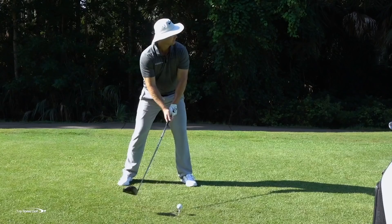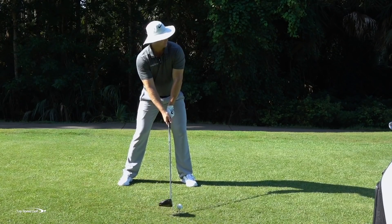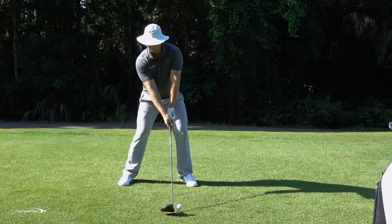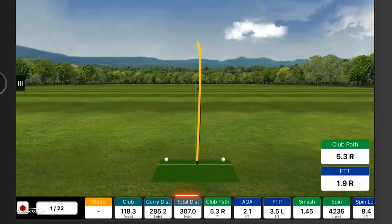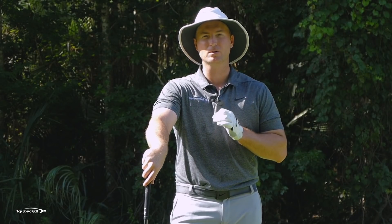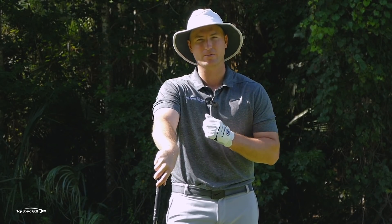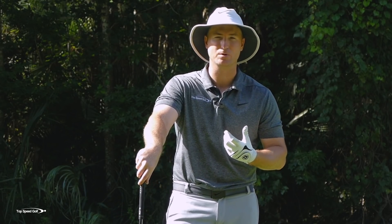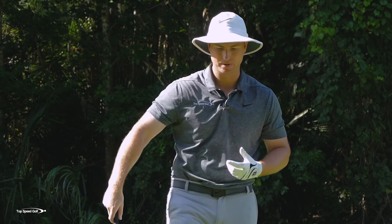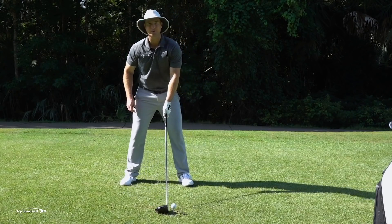Let me hinge forward, get a little tilt to my shoulders, my head is behind the golf ball — let's give it a whirl. Nice draw right down the left side of the fairway. Now the second piece is going to be a little trick with your elbow. If you get your elbow in the right position, it makes it so much easier to come down from the slot and get rid of that axe chop type move that kills our distance and power.